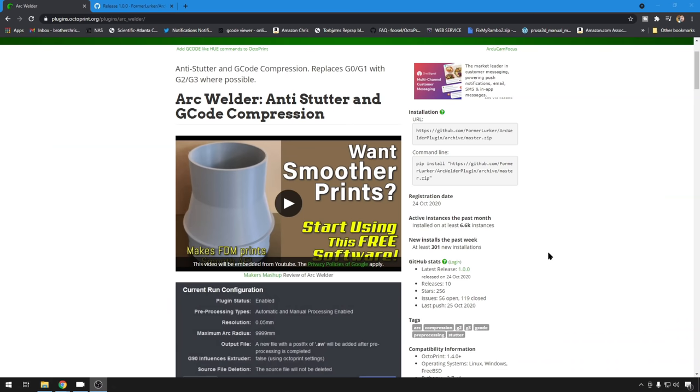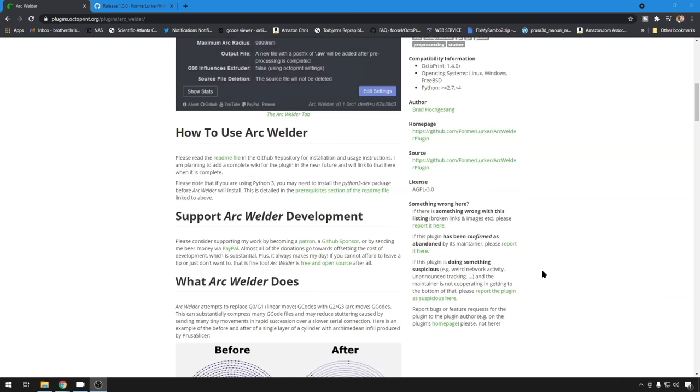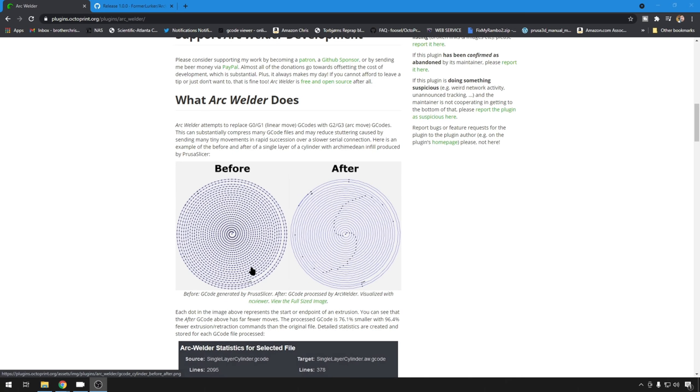Brad has a lot of great information on the page, including a few helpful diagrams, and he explains in depth how it works. Basically what it's doing is replacing some of these linear movements — G0s and G1s — with G2 and G3 arc movements. And it greatly compresses your G-code, because you would have to have a whole lot of G1 linear movements to achieve a circular pattern, whereas an arc movement is an actual circular movement with a lot fewer commands.